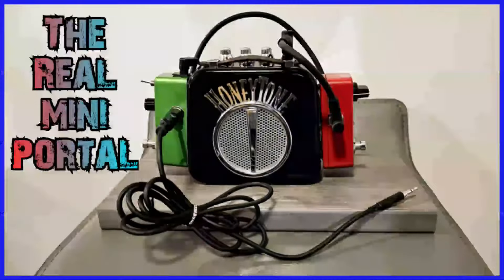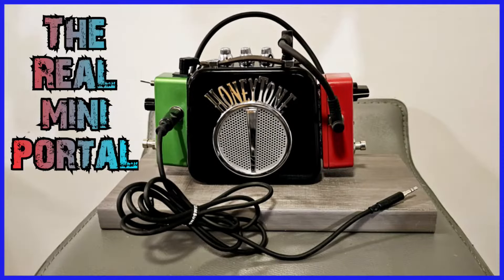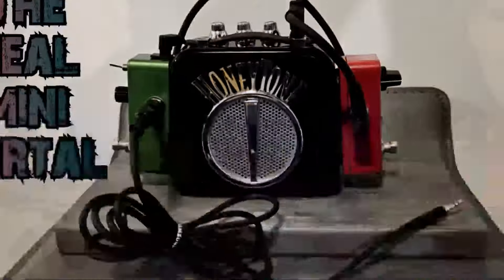Hey, what's up? It's Todd and Marissa from Relatively Paranormal Equipment, and today we are here with our new item, the Real Mini Portal, which is 100% authentic and 100% rechargeable.